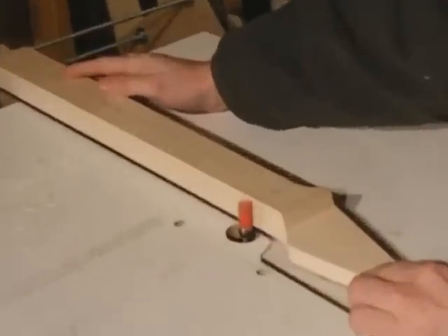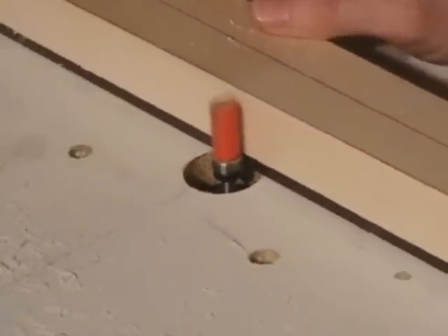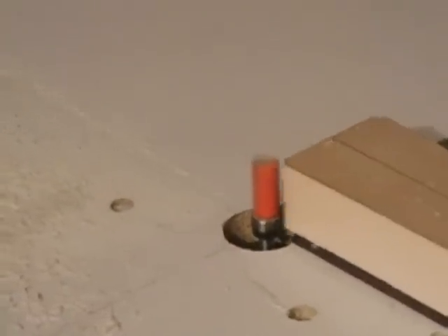Here you can see the piece is being pulled against the rotation of the bit. Because I'm using a tall or one-inch bit, its potential to grab material is greater than using a smaller bit. When I made this blank, I kept it as close to the template line as possible, and I'm just working the straights first.